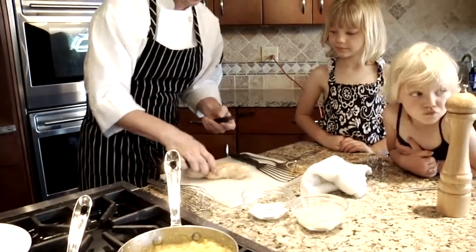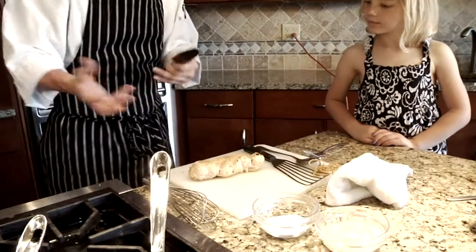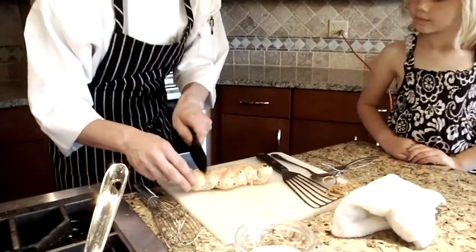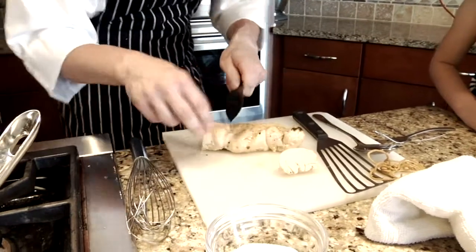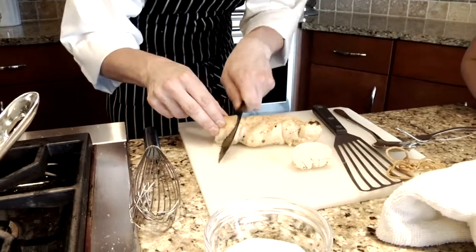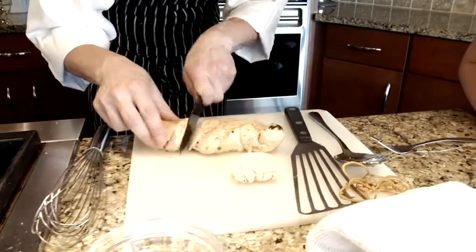We're going to go ahead and slice up our chicken. This is a pretty big chicken breast, so I don't think we'll quite use the whole thing. What I'd like to do is just cut the first piece off because there's not gonna be a lot in there.